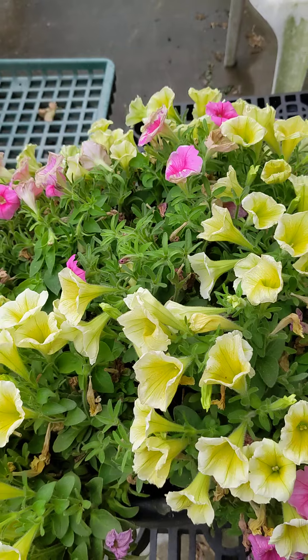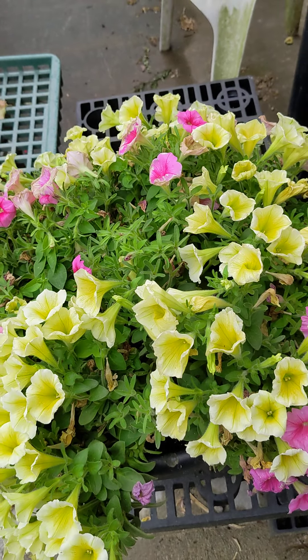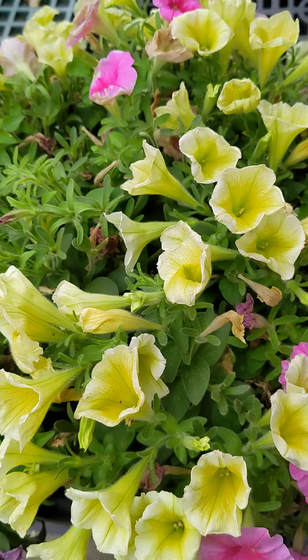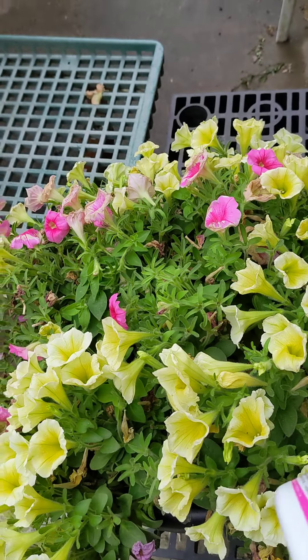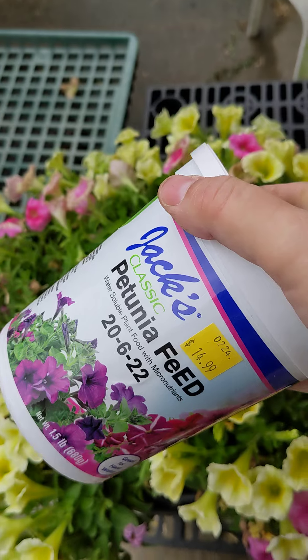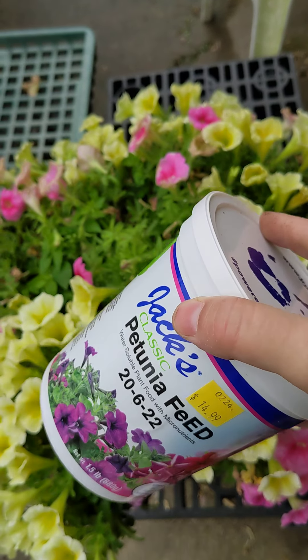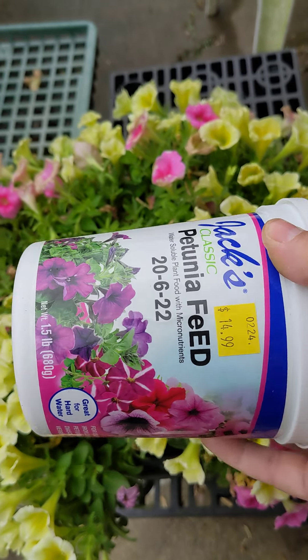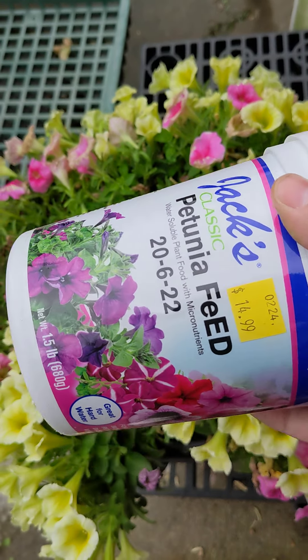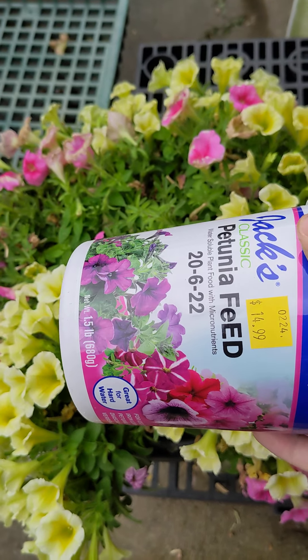Another thing is petunias love fertilizer. We feed ours once every week or once every two weeks, depending on how big the plant is, and we use Jack's Petunia Feed — this stuff works well. If you notice your plant is turning yellow, it could be because it needs to be fed. Also, if your petunias aren't blooming as much, that could also be a sign it needs fertilizer.